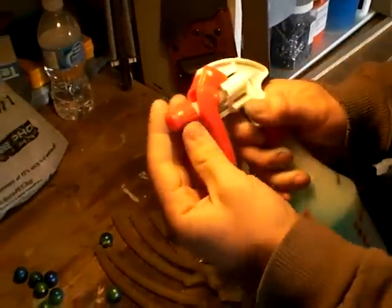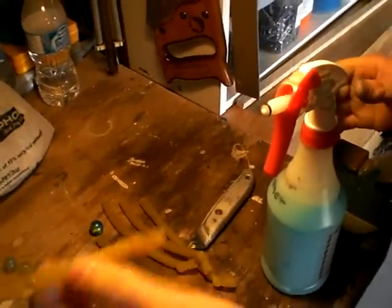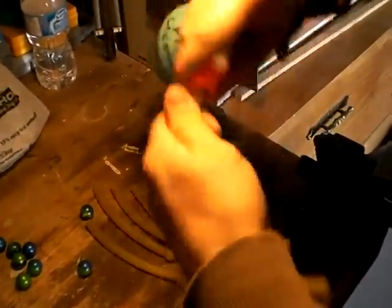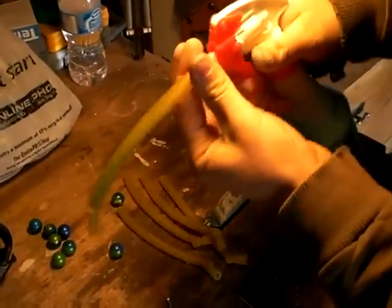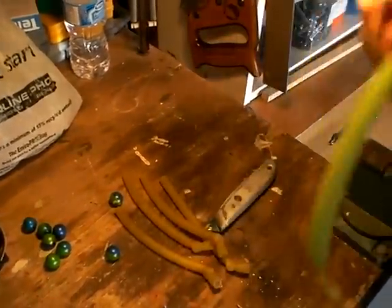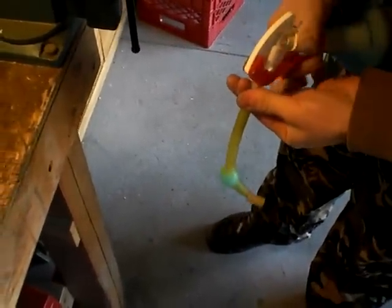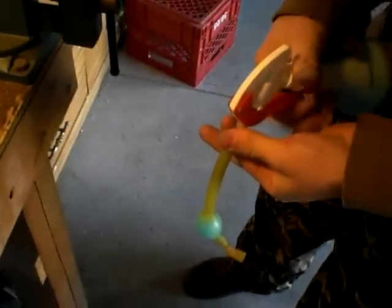Take off the red knob at the end. Take the surgical tubing and put it over the white part. Make sure it's on very well. Then you start filling it up with paint — hold it, it's going to leak a bit. It's going to start bubbling up. Keep filling it until it's to the desired size.